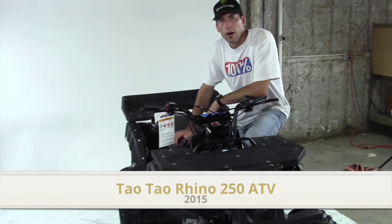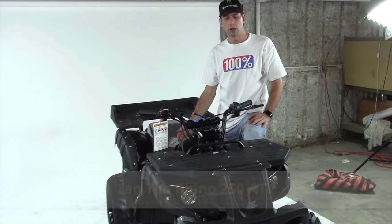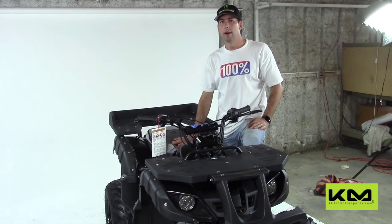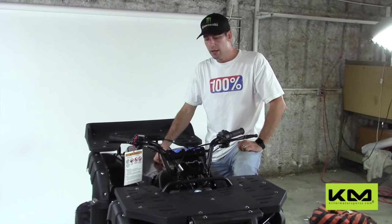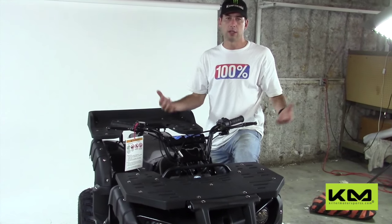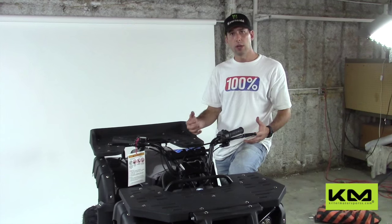We've got the 250 Rhino here and we wanted to show you some break-in and maintenance on this vehicle. You can actually order it from us fully assembled, which makes it really easy. For the cost of assembly, I highly recommend that — you just get it off the crate, turn the key, it starts up, and we've already done the PDI, tested, and done everything.